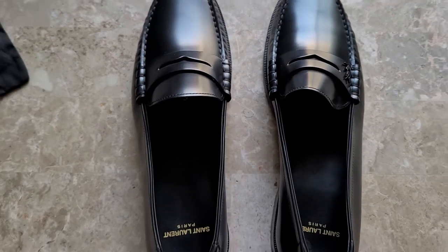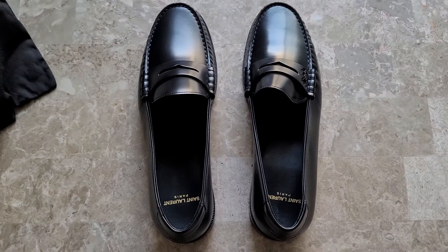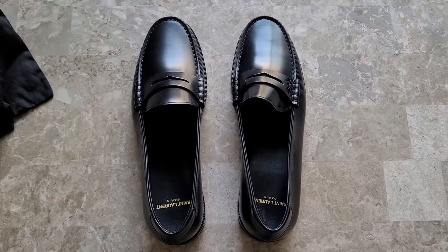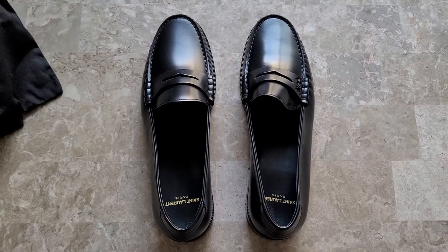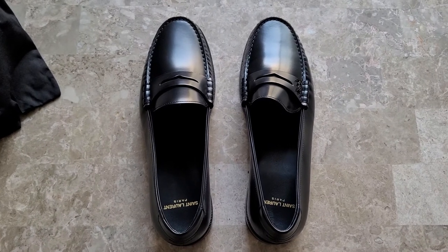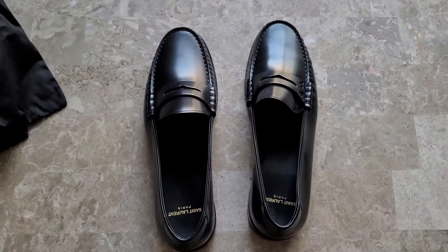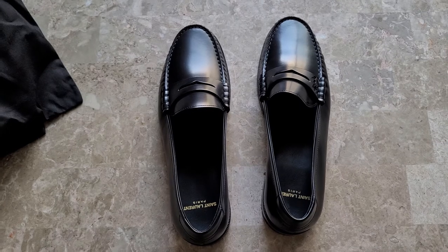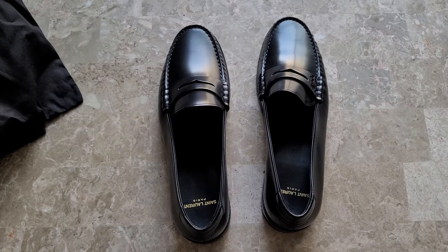These are my new Saint Laurent Le Loafer in size 43. I hope you've enjoyed this video — please like, share, and subscribe if you haven't already. I'm up over 150 subscribers and it's absolutely unbelievable, so thank you all. As always, let's keep the comments positive — I'm not a professional YouTuber, I do this just for fun to share stuff that I own. I hope you all have a great rest of 2020 and that 2021 comes in just phenomenal. Thanks very much.